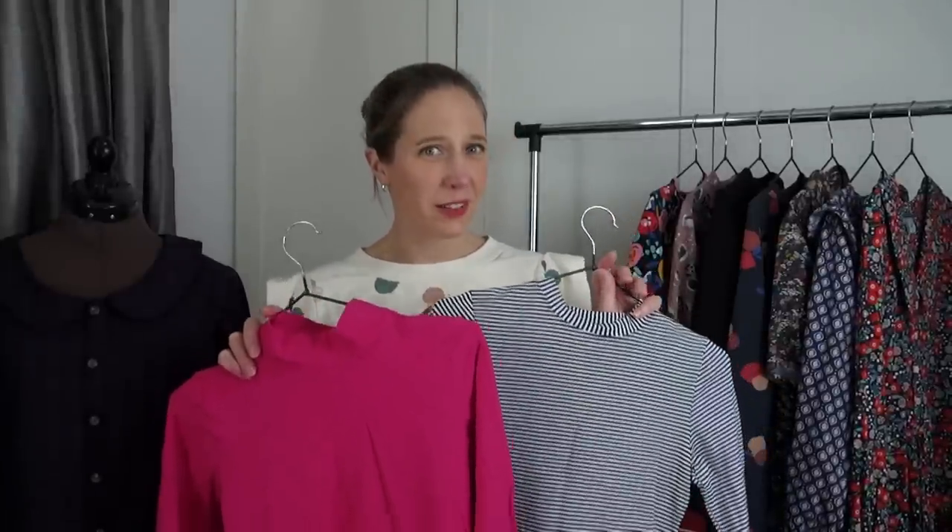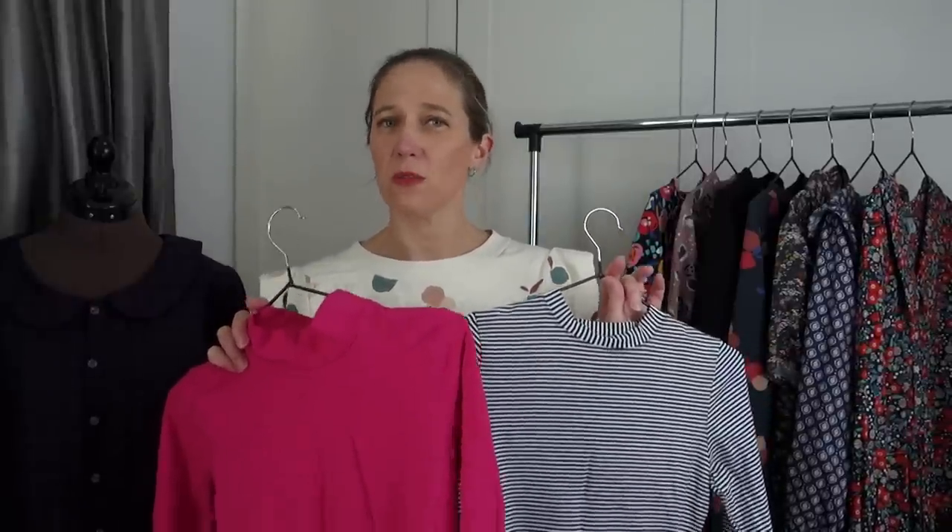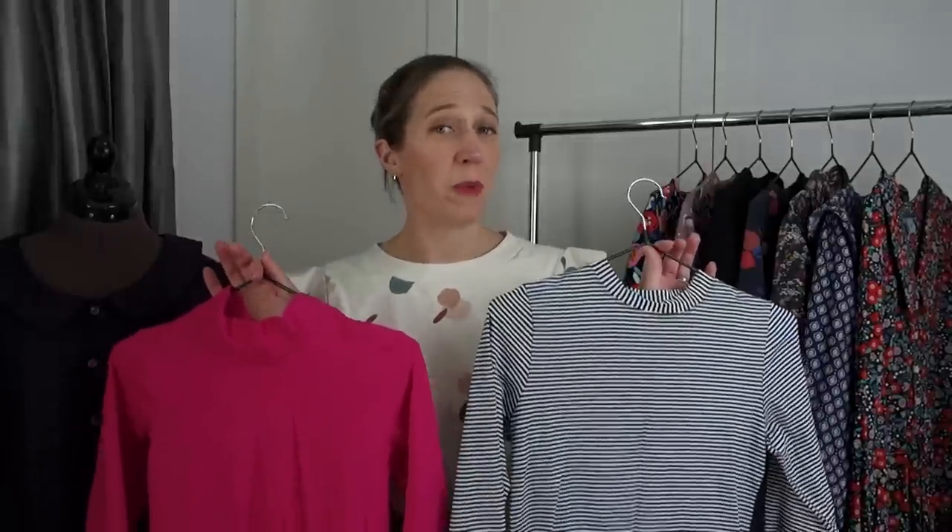I've made two versions of this so far, both as bodysuits. In winter it's frustrating when you're running around after children and constantly tucking in tops, so I gave bodysuits a try and they've been surprisingly comfortable. Both are in fabrics from Andrea at Beyond the Pink Door — she has a fantastic selection of cotton jerseys and French terries.